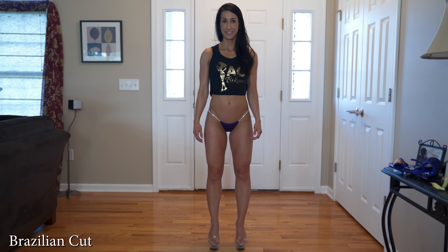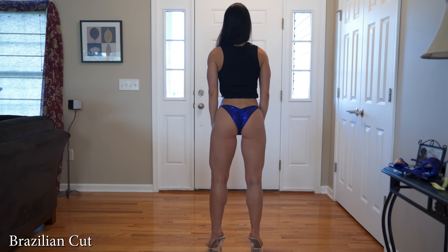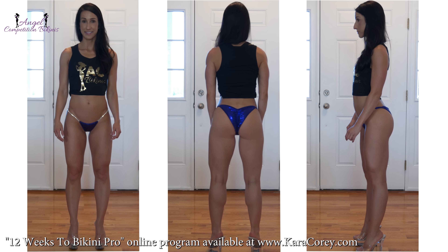Next up is the Brazilian cut, which is one of the more popular cuts for your bikini bottom. It's pretty popular for NPC but can also be worn in any organization. I myself have worn it before in an NPC show. Depending on your comfort level with how much you want your butt cheek to show is really going to dictate what style you choose. This one provides some coverage but does show off a little bit more of your cheek.